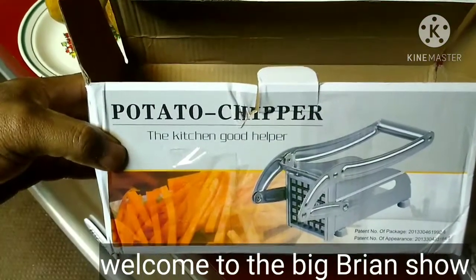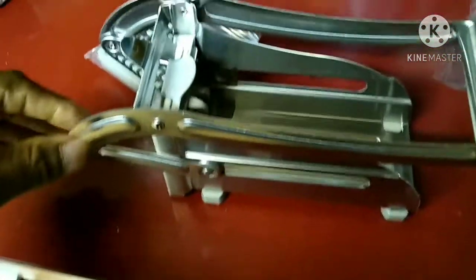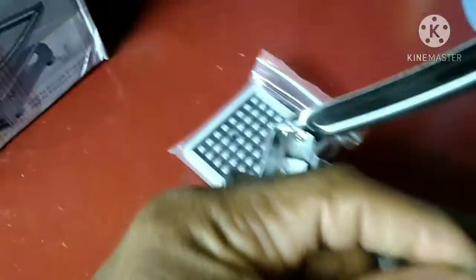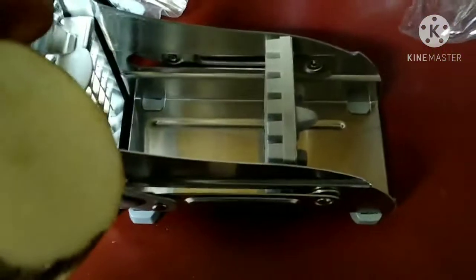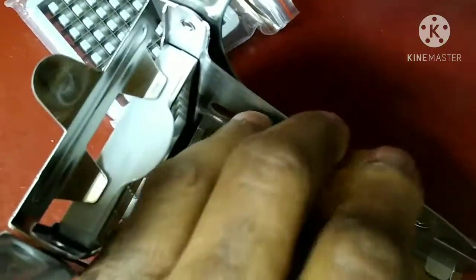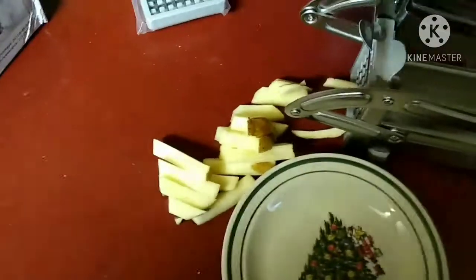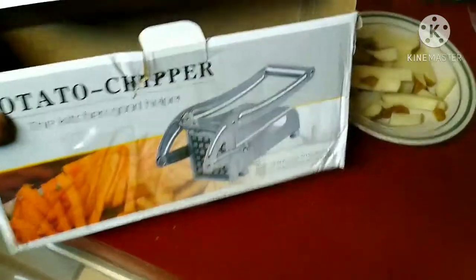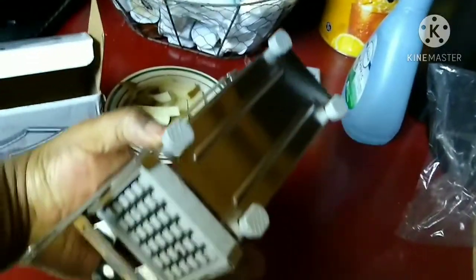What's up everybody, I got this potato chopper chipper. I've never used this thing before. Let's take it out the box, drop it in there, and see what happens. Look at that — it does work! I got this one from Walmart, ordered it offline. This is how it looks on the bottom — it's got these little rubber feet.